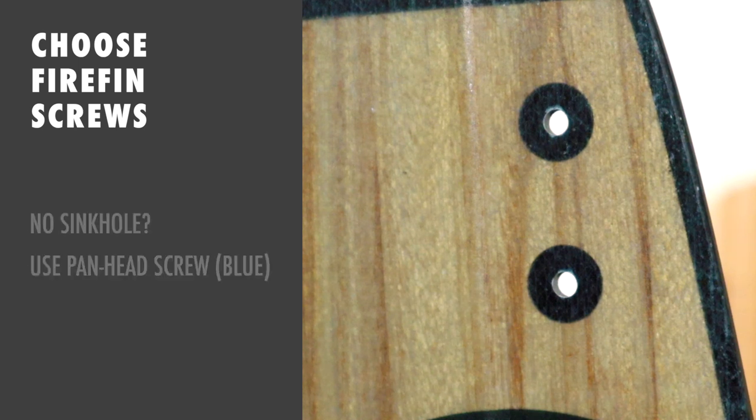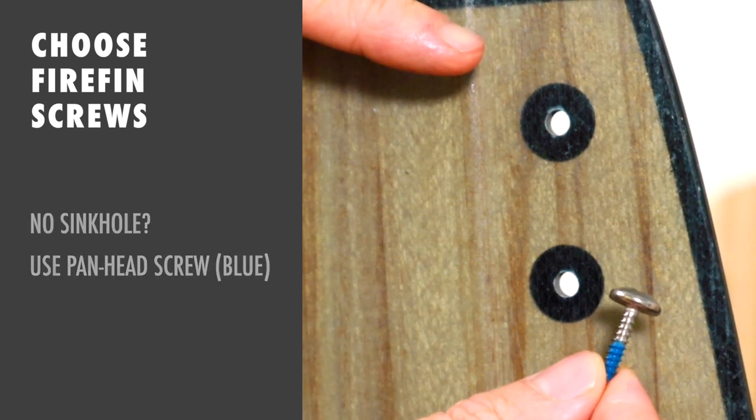If your board doesn't have sinkholes, then use the pan head screws, which come in one length and are marked blue.